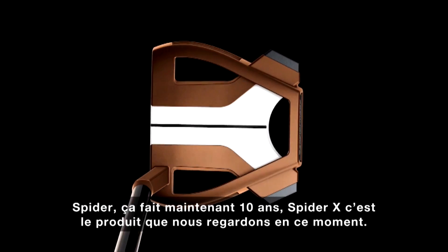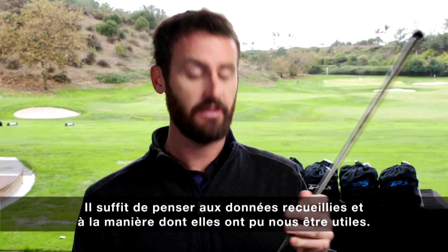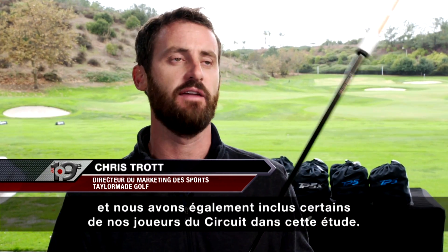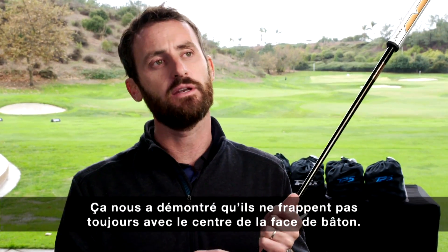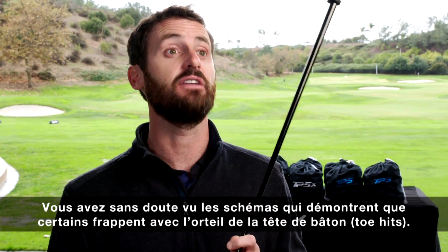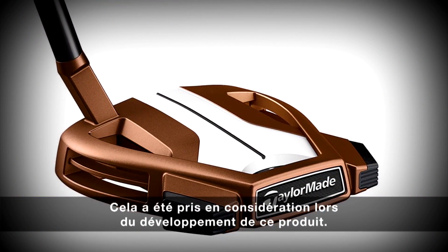Spider X is the product we're looking at now, and it touches on data and how we've used it. We looked at over 10,000 putts from a handicap of five through to plus five, including some of our tour players, and it shows that they're not always striking out of the middle. Some of the graphics show that a lot of guys are actually hitting toe hits, and that has come into the development of this product.